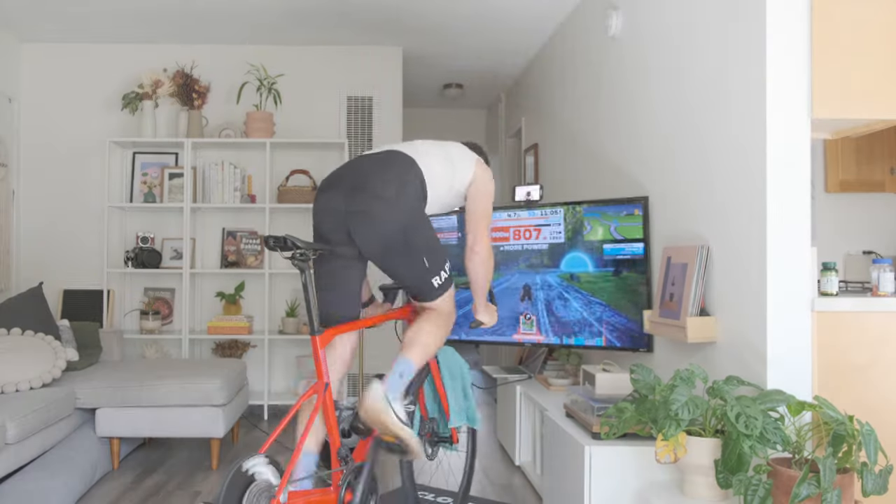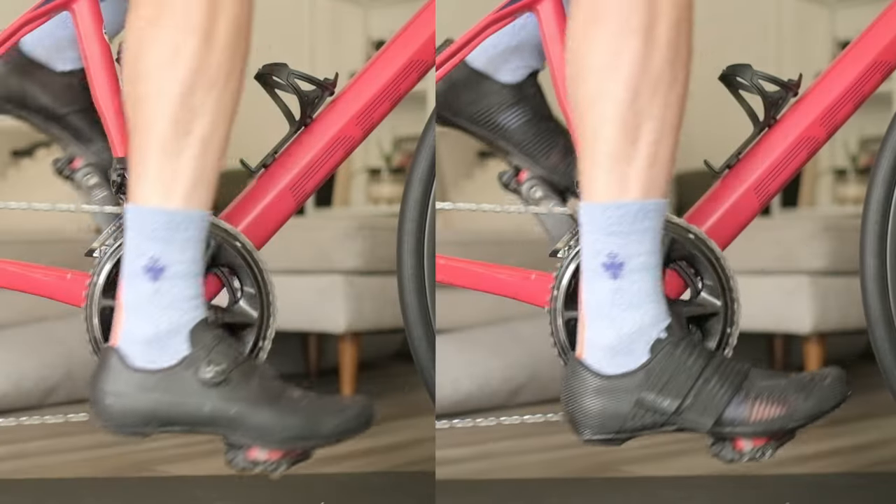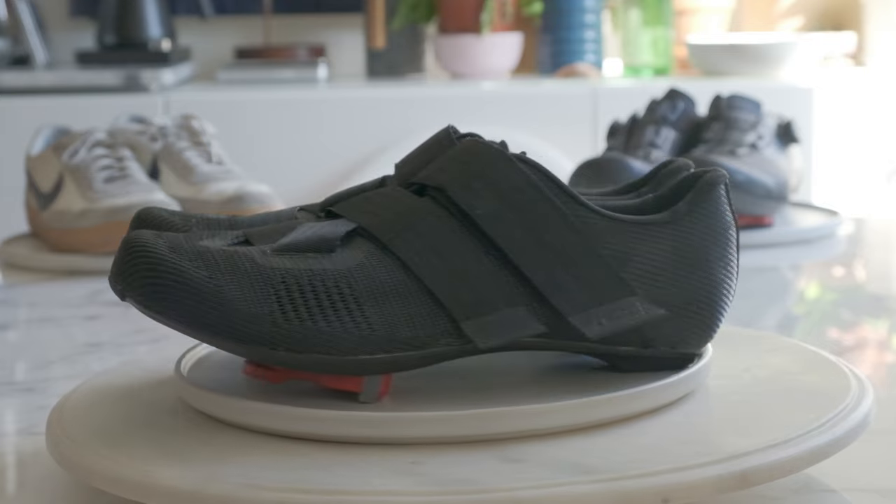Comfort. You'd think the sneakers would win this category too — they are the most comfortable to walk in — but on the bike they slip and slide all over the place. Trying to sprint in these things was a nightmare, so they're out of the running. Between the two road cycling shoes, I have to give it to the pro level shoe. Having two points of adjustability instead of one makes a big difference in how the shoe conforms to your foot. Quick disclaimer: I have narrow feet, and Fiziks have always fit me well, but they're not for everyone — try them out before you buy.